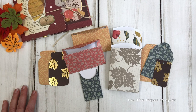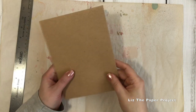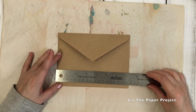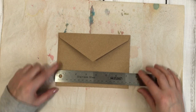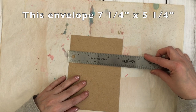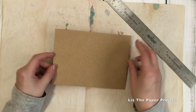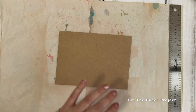Okay, so getting started on the project. I start off with an envelope and I'll give you the measurements, but it can be any envelope because you truly can make this based on your own measurements of whatever envelope you're going to use. I'm just showing you here with the ruler what the dimensions of this envelope are. Like I said, you can use any envelope because you're really just cutting all your pieces to fit around it.